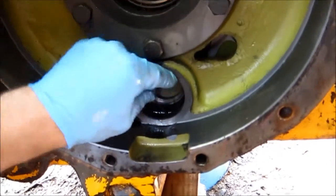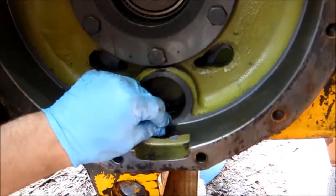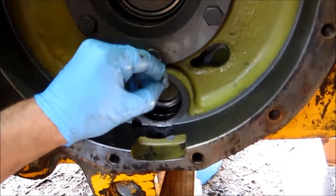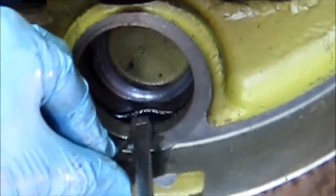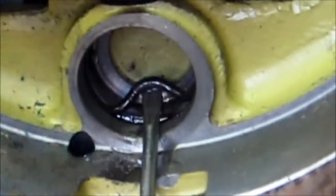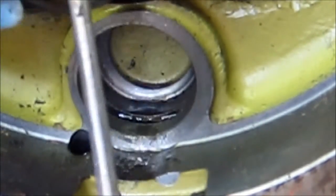Same thing with the rubber O-ring — this should be a little bit easier, just because when that gasket's in there it's really tight. So there's the old O-ring, and that's how we get it.